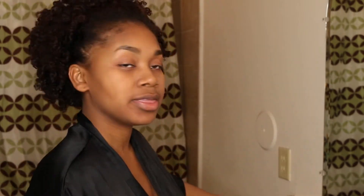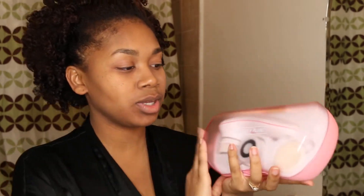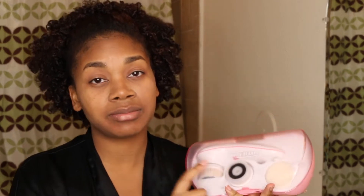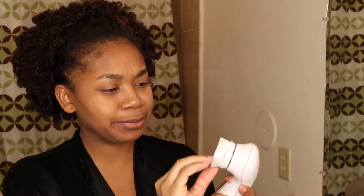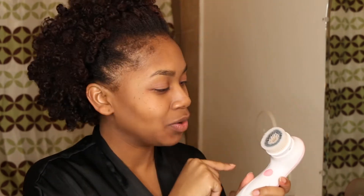Now that the majority of my makeup is removed by the makeup wipes, I'm going to be taking the Clean and Clear Night Relaxing Deep Cleansing Face Wash. I'm going to first wet my face and apply this face wash, then go in with my Vanity Planet brush. I'm not going to be exfoliating — I'm just going to be cleaning my face with the regular brush head. It's a little stained, but that's what happens when you wear makeup.